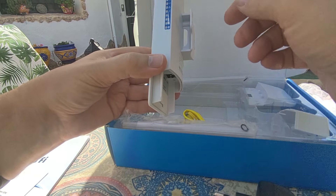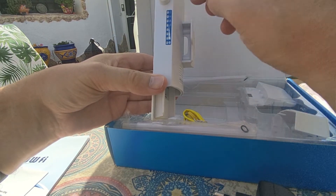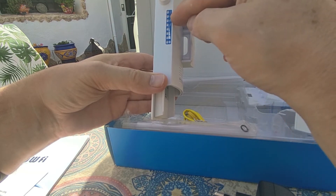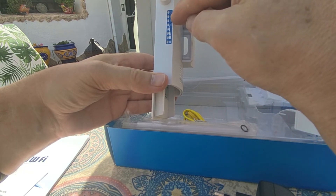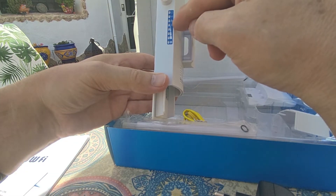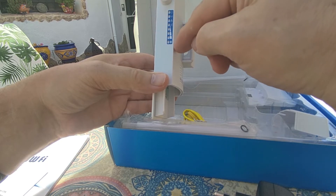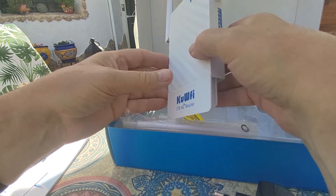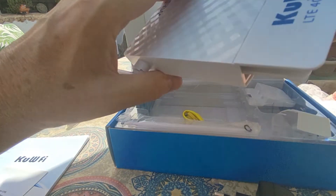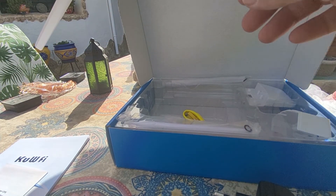That should have you up and running. It has a series of indicator lights showing whether the power is on, whether the Wi-Fi is on — you can of course turn the Wi-Fi off if you don't want to use it — whether you've actually got your connection in there, and the signal strength coming off your 4G connection. All very simple really.